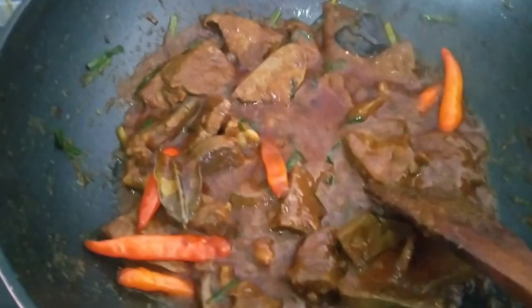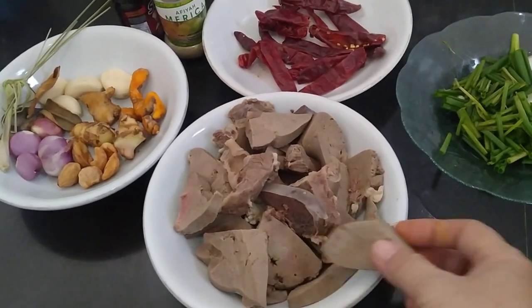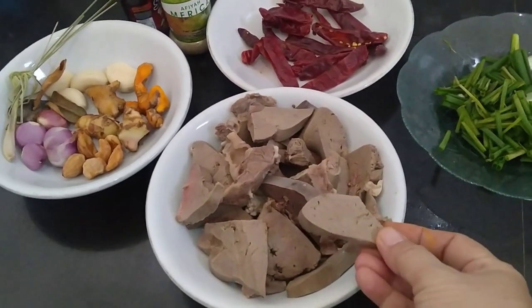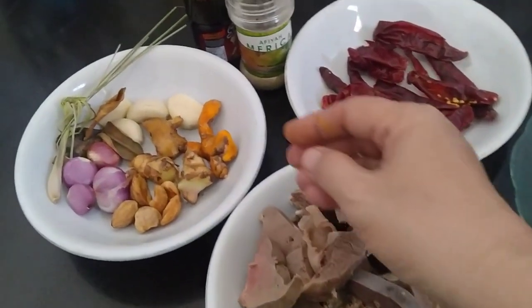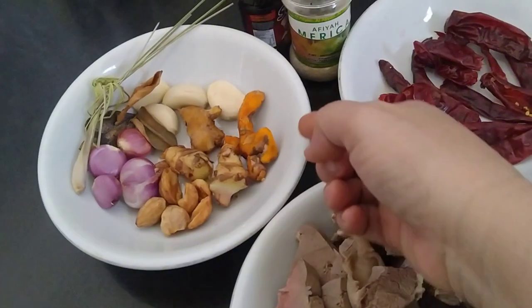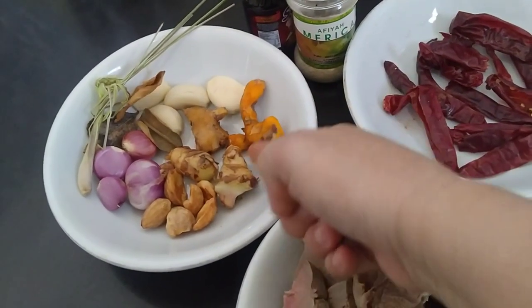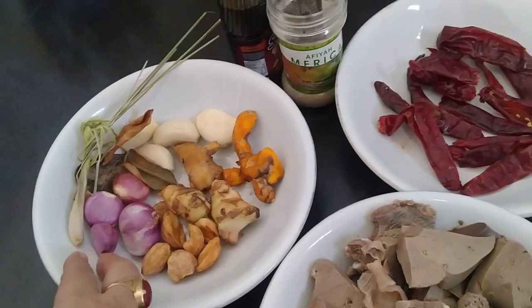This is what I have prepared. This is the hati gamping that I have cut. There are also some greens, and this is honey, and some jeruk.